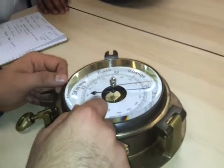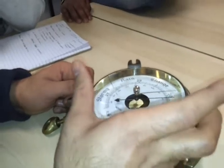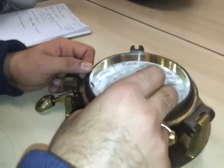Where will you find the index error for this instrument? That's Captain Anam's favorite question. You will get an index error card with this instrument that tells you what index error this instrument is having, so you will have the card with the instrument.